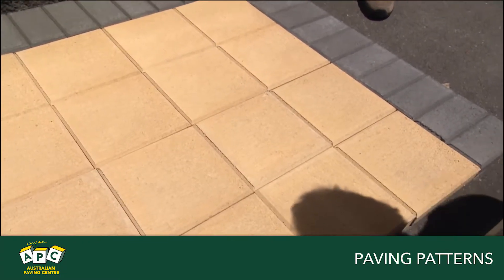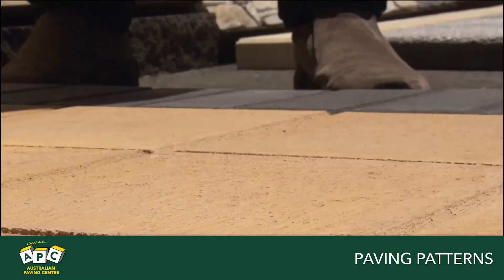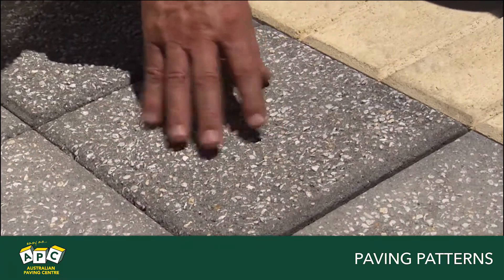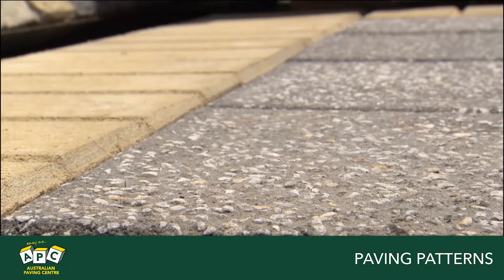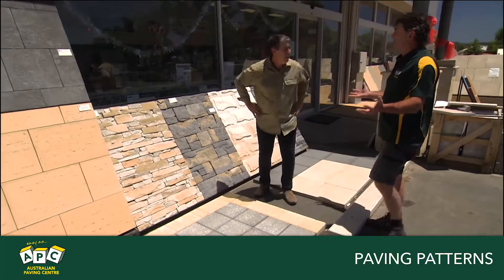So we've got the sunstone as the main body of the pathway — lighter, brighter. It gives the illusion that the path is wider than it actually is. This is another variation: an exposed aggregate paver that's been shot blasted, exactly the same paver we looked at first. This is the versatility of paving — this is what you can do to make it your own.